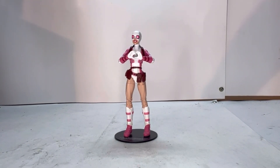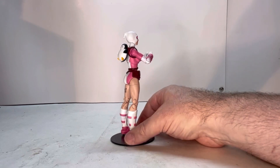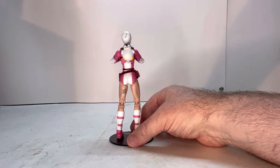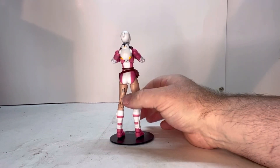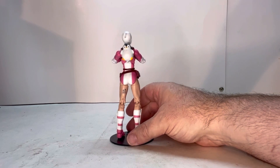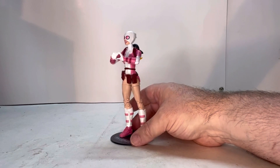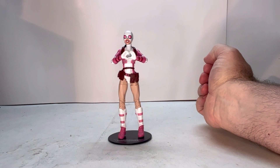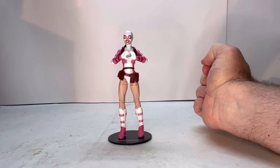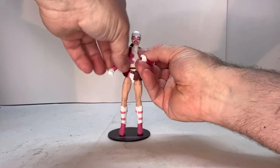Here she is out of packaging — she's a really good looking figure, I love the detail and work to her. Let's give her a rotation. I love her little penguin backpack, that's kind of cute. I do think it is a bad move that they put the serial code so prominently on the back of her leg — that kind of takes away from the figure. Usually they put a code like that on the feet. Anyway, let's take a look at her points of articulation.